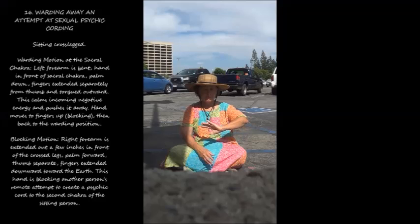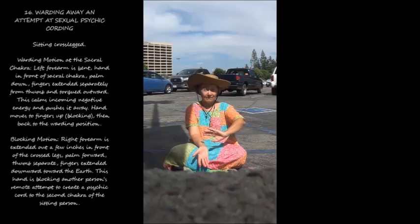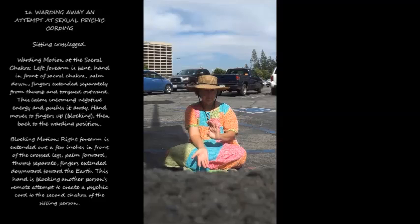16. Warding away an attempt at sexual psychic courting. Sitting cross-legged, warding motion at the sacral chakra: left forearm is bent, hand in front of sacral chakra, palm down, fingers extended separately from thumb and torqued outward. This calms incoming negative energy and pushes it away. Hand moves to fingers up, blocking, then back to the warding position. Blocking motion: right forearm is extended out a few inches in front of the crossed legs, palm forward, thumbs separate, fingers extended downward toward the earth. This hand is blocking another person's remote attempt to create a psychic cord to the second chakra of the sitting person.